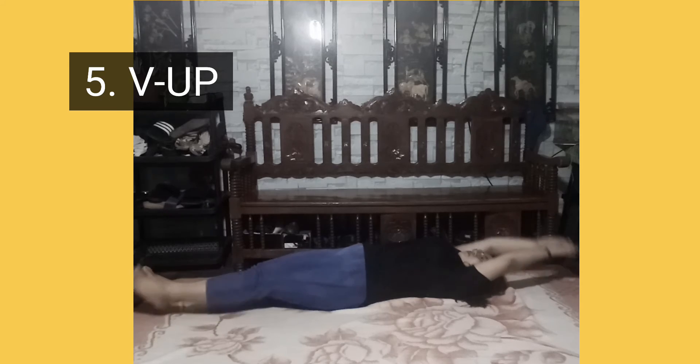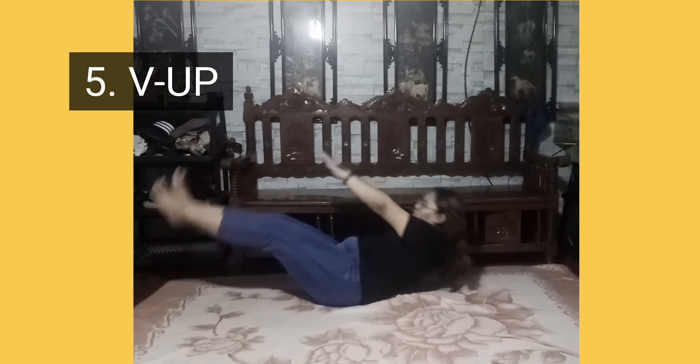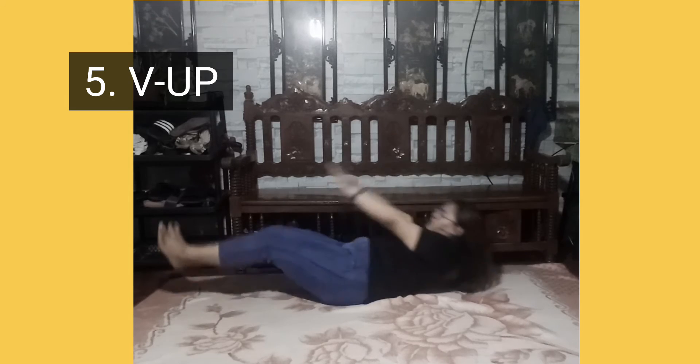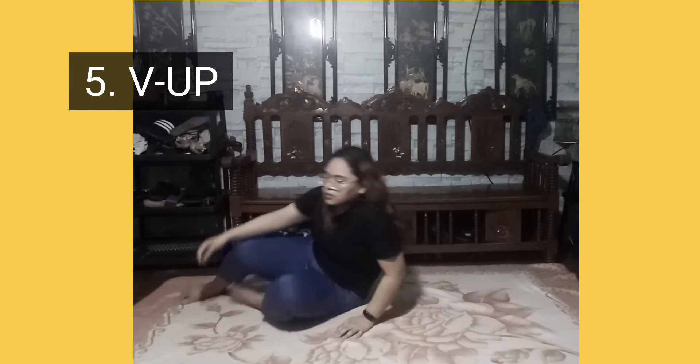Lastly is the V-up. Lie face up on the floor, legs extended straight and arms extended overhead. Keep your torso and legs up in a V as you lower arms down to finish parallel to the floor. Slowly lower back to the floor and repeat.